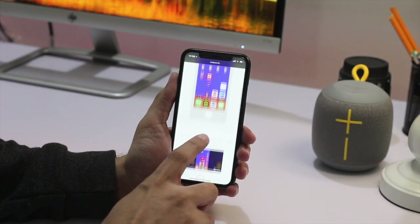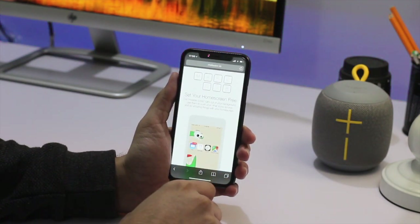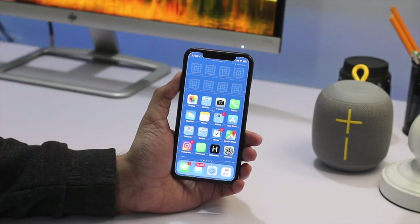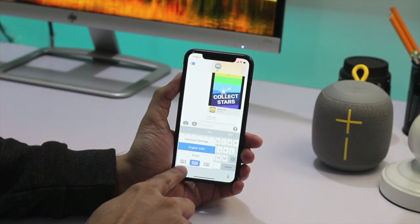You can add invisible icons by using the makeover.io website — the link is given in the description. To make it easier for you to type with one hand, we are going to enable the one-handed keyboard feature that Apple introduced in iOS 11.